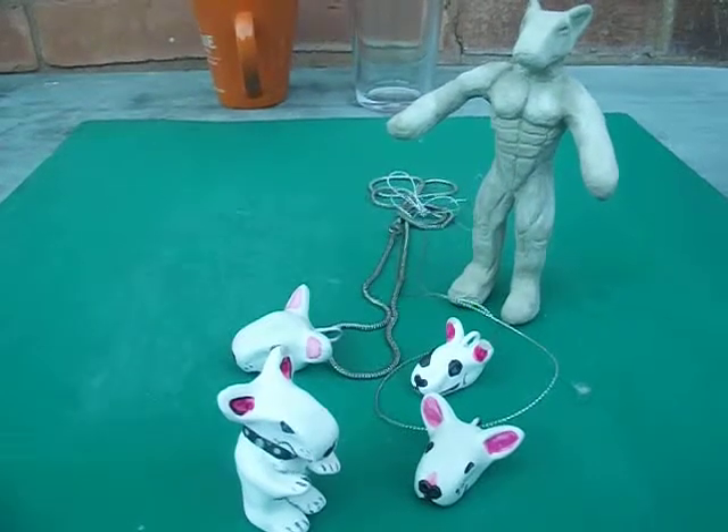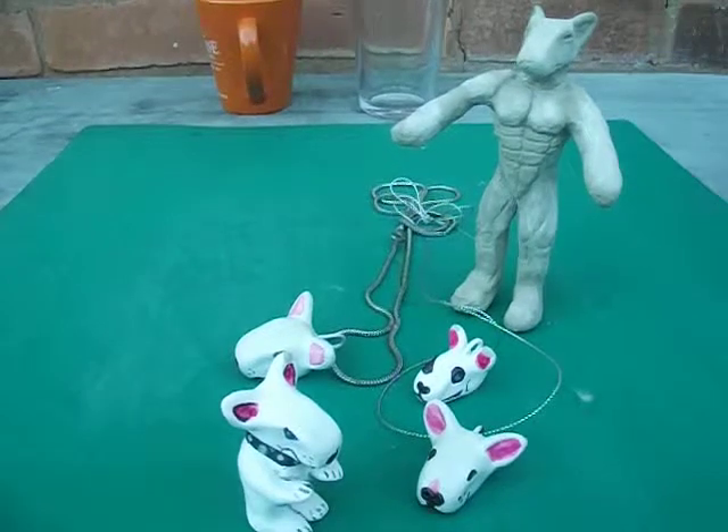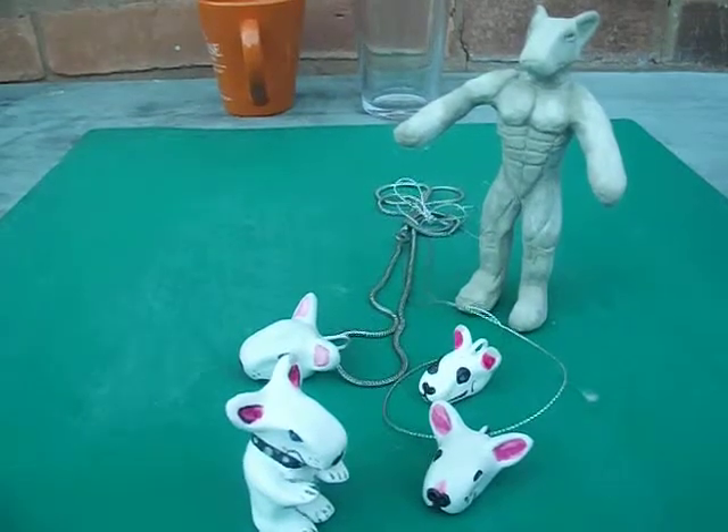Hiya there and welcome to Loki Collectibles. This is the section of my website for art and sculptures, that type of thing. These are just some things I've made myself, you know, watching the telly, just messing about, that type of thing.